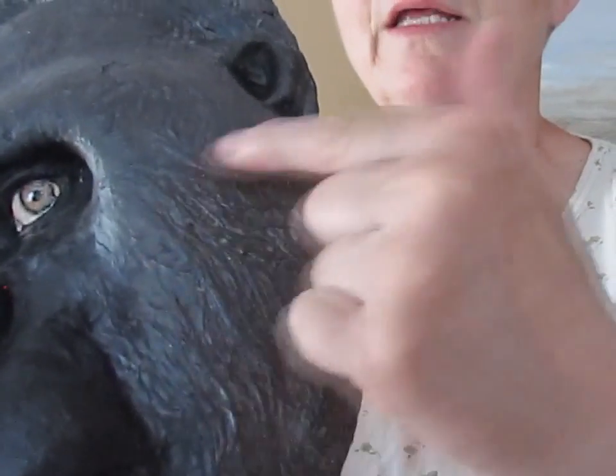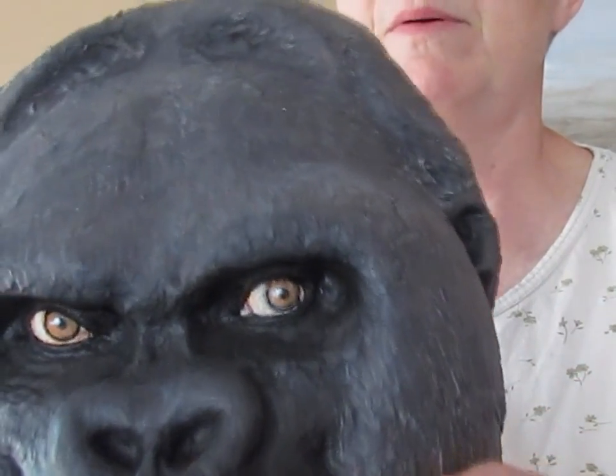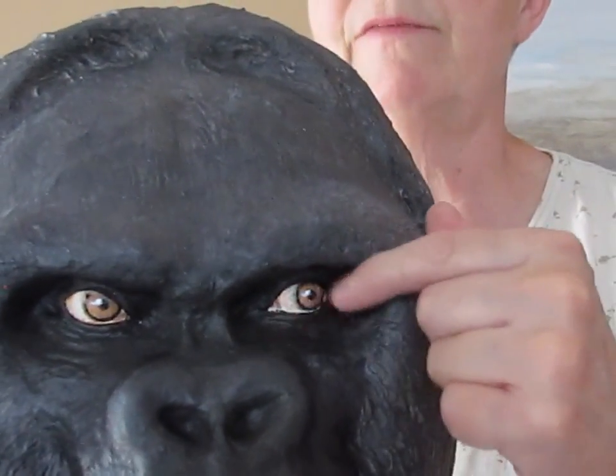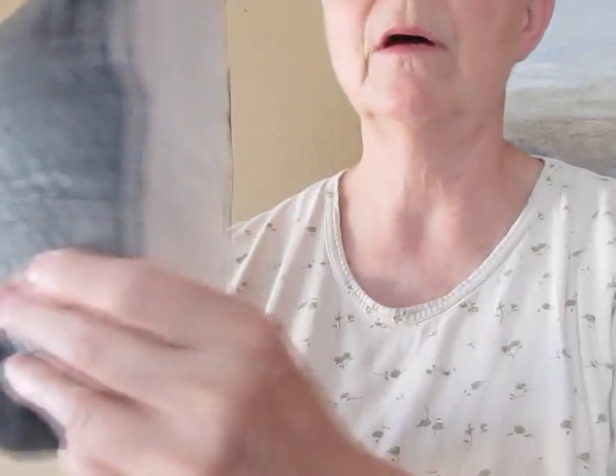Hi, I'm Johnny from UltimatePaperMache.com and my friend here is a plaster cloth display mask of a gorilla. It's very light. It's got three layers of plaster cloth, two layers of paper strips and paste using single ply paper towels just to get that fur texture right here. And there's a little bit of air dry clay I used to make the definition of the eyelids around his eyes. Other than that, it's just plaster cloth.